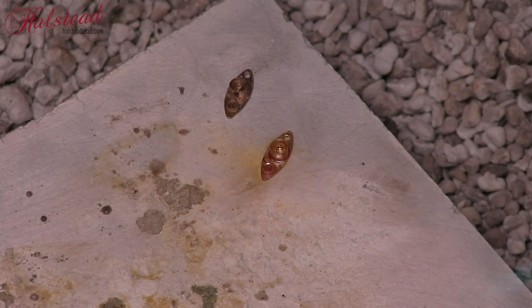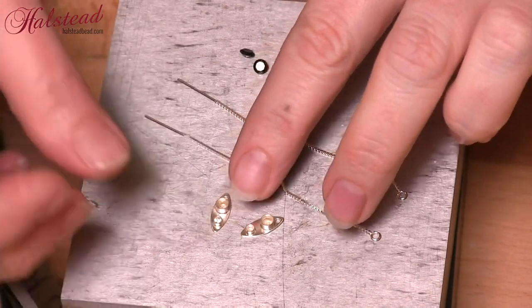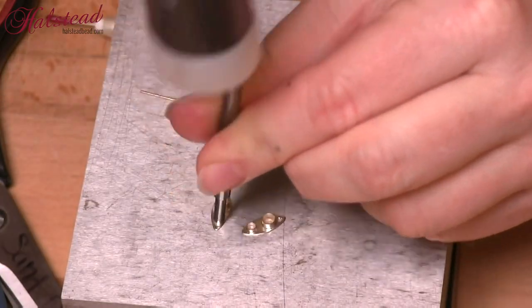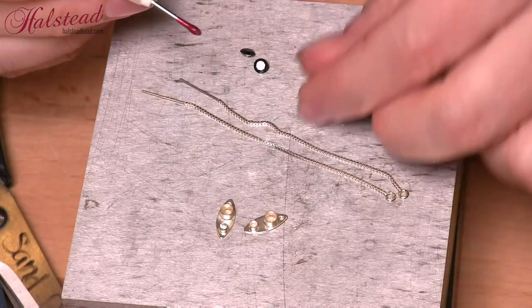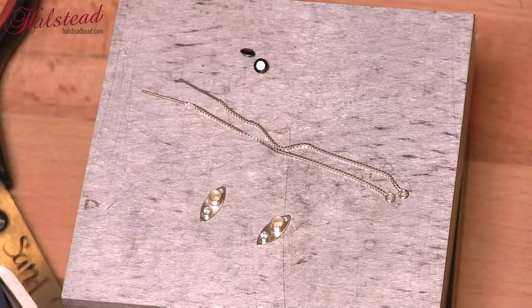Here we can see it's flowed on the big one and there it goes on that small piece. Quench and pickle these and now we are ready to set the stones. I'm going to pick up one of those small two millimeter stones and put it into position. Once it's in position, I'm going to take a tube setting punch and just gently tap with a hammer — it's going to fold that bezel nicely over my stone. Once that is done for both of the smaller ones, I'm now ready to move on to the larger stones.